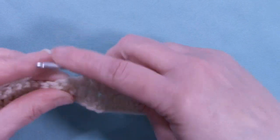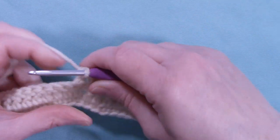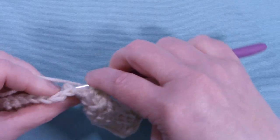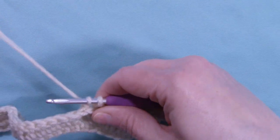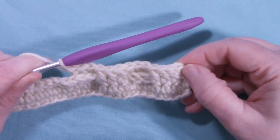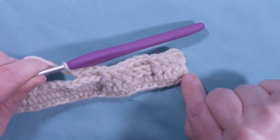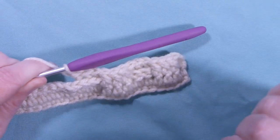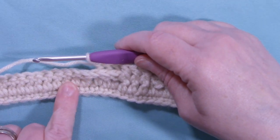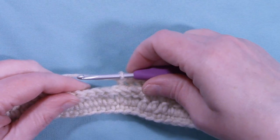Next set is back post. Continue repeating this pattern — three front post, three back post — all the way down the row. Throughout this pattern, the first stitch and the last stitch is always a half double crochet, except for that first row and the very last row, which will be a row of single crochet. Your last stitch on row three will be a half double crochet.